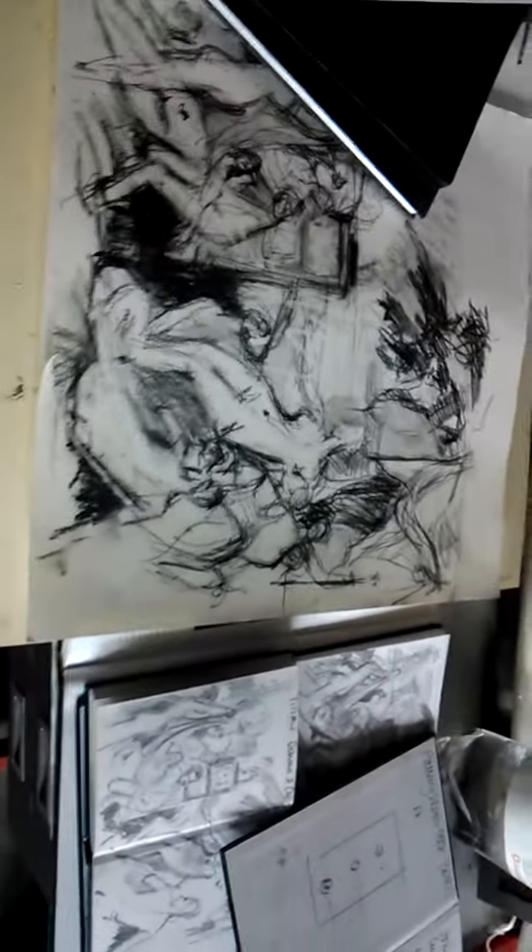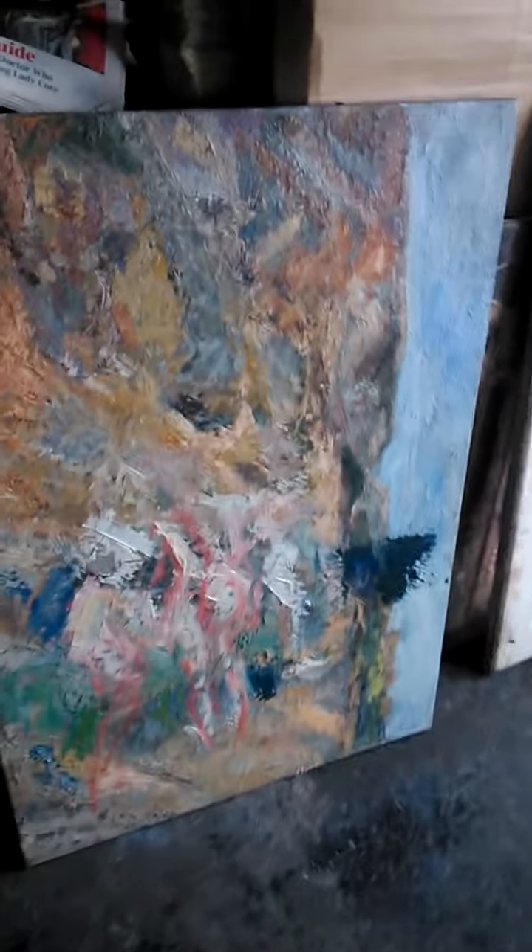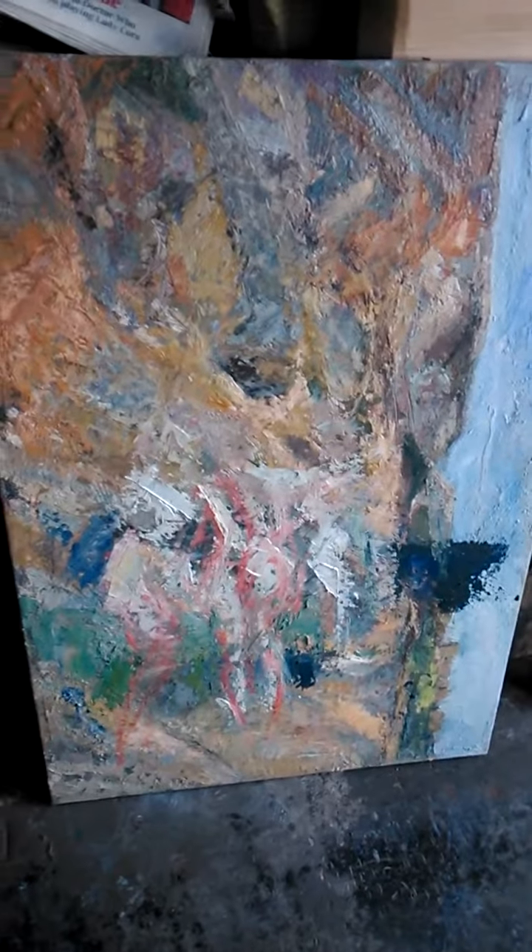I'm just starting to contemplate doing a transcription of a drawing I did at the Scottish National Gallery — of Titian's Diana and Callisto. That's another one. And that one's going to be Rubens' Three Graces, when I get round to it.